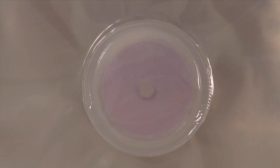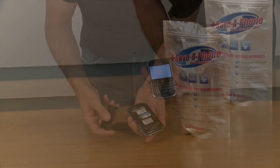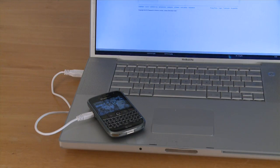The great thing about the Save-A-Phone system is that it takes all the guesswork out. When the moisture indicator turns back to blue, your device is dry, and it's safe to replace the battery and attempt to power up. The vast majority of the time this technique will work, and your device will come back to life. When it does, back up all of your data immediately.